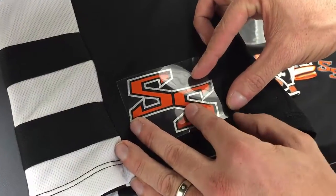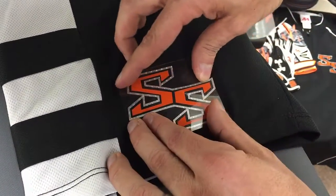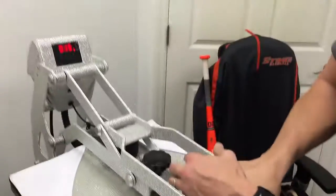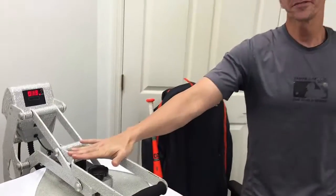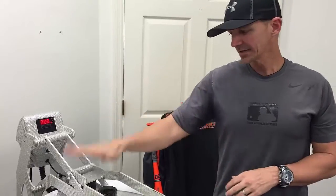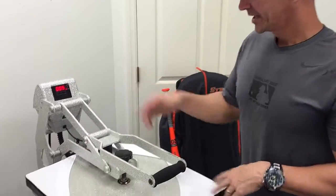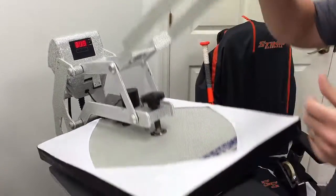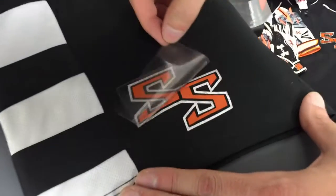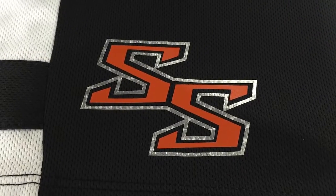I'm going to stretch it out a little bit here on the bottom to even it out — that's looking pretty good. We're going to go for the full recommended time and temperature of about 12 to 15 seconds. We're at about 305 to 310 degrees here on our 16 by 20 Hotronix Auto Clam heat press.